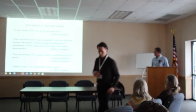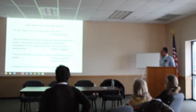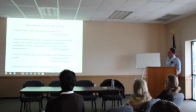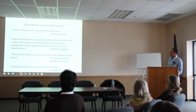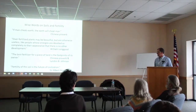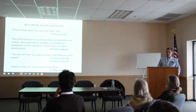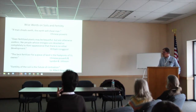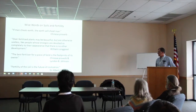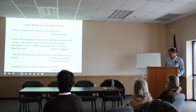The fertility management. I found some poetry I really liked, especially that second one: 'Over-fertilized plants may be beautiful but otherwise useless, like people whose energies are devoted so completely to their appearance that there is no other development.' We have to remember there's more to it than N, P, and K. The non-organic system really touts that. We need to look at other minerals, trace minerals as well. And of course my favorite: 'Fertility of the soil is the future of civilization,' by Stuart Albert Howard.